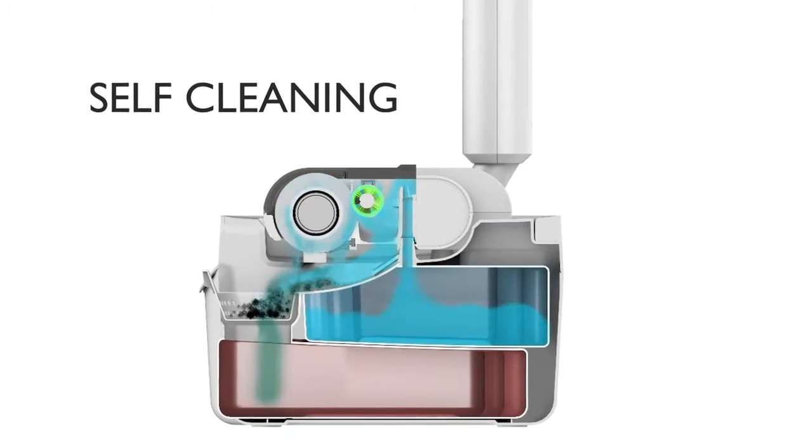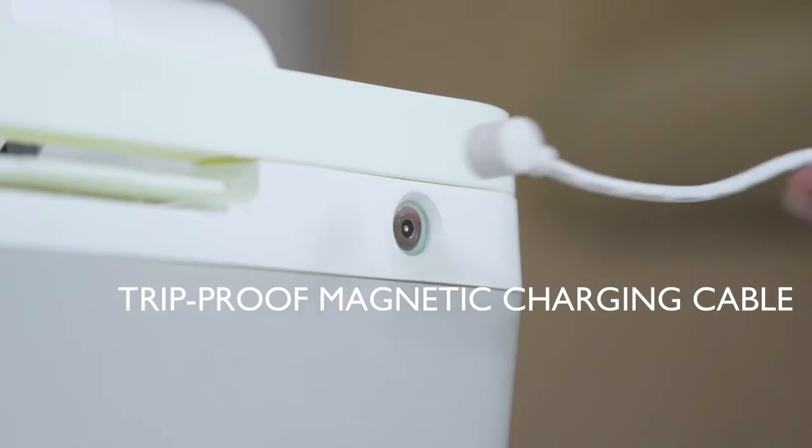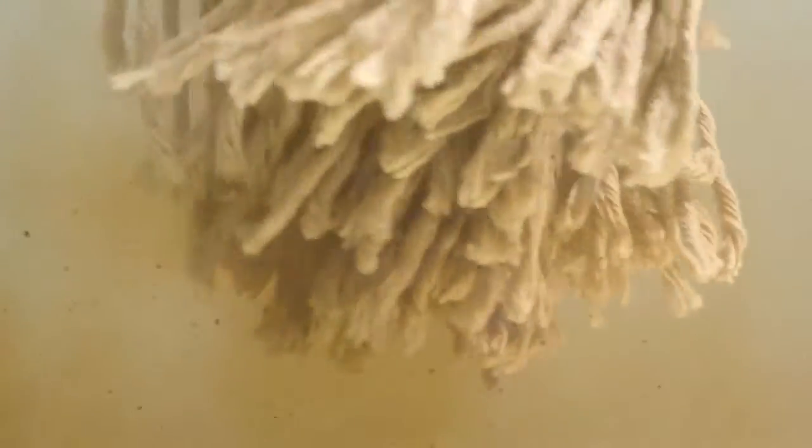An intelligent base station uses clean water to flush out dirt and debris while charging it at the same time. The problem with a mop is you never really get rid of dirt and germs — it just pushes dirt around, spreading bacteria all over your house.